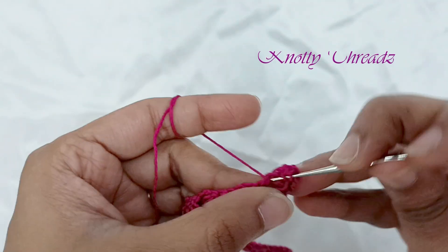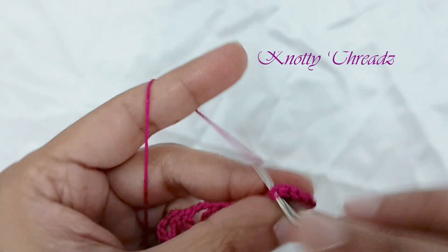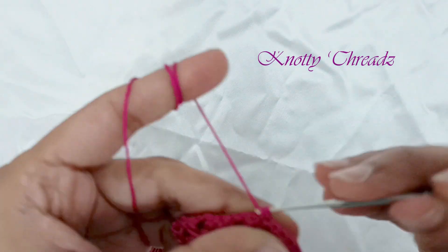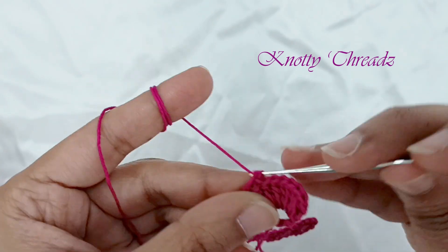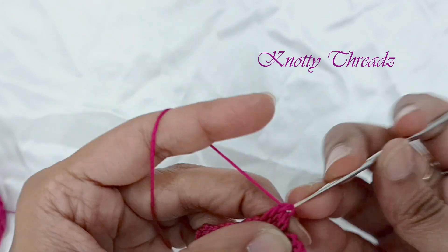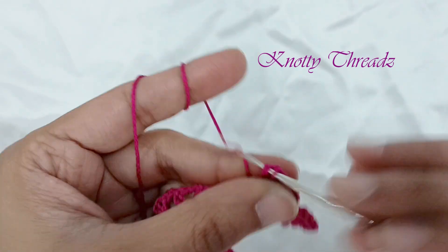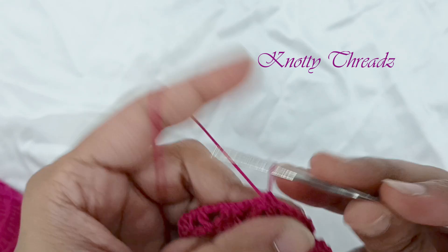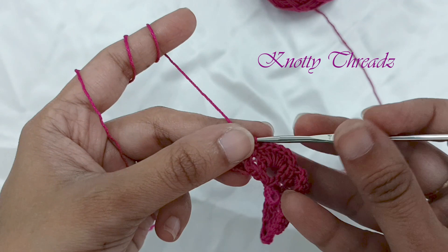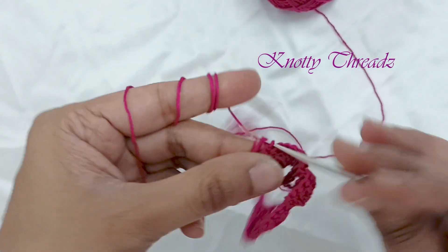Once you reach the end, we start working our double crochets. Here I have worked six double crochets in every three-chain gap, and after working six double crochets in the three-chain gap I'm going to work a single crochet and fix it. This single crochet goes in between the two double crochets. The six double crochets form the petal, worked in the three-chain gap. This is a very simple technique.